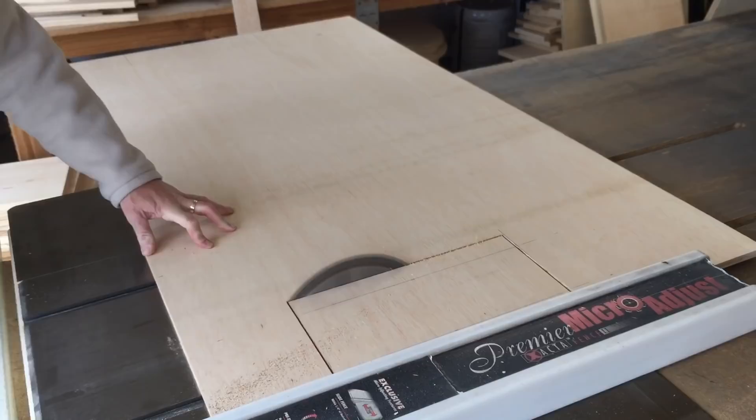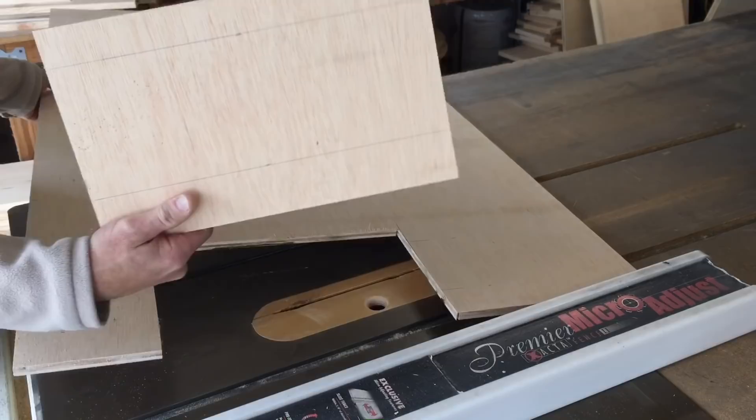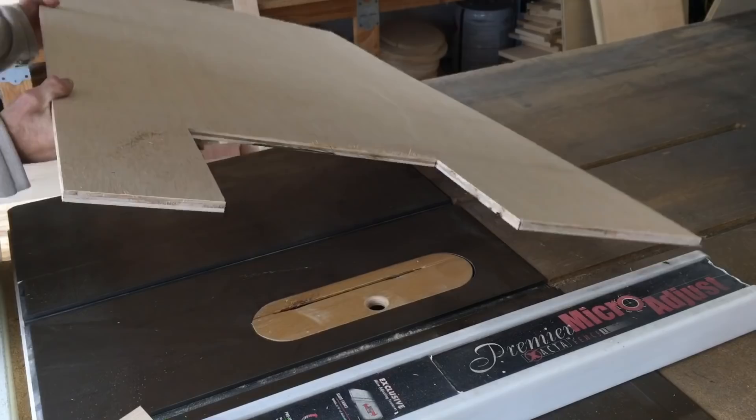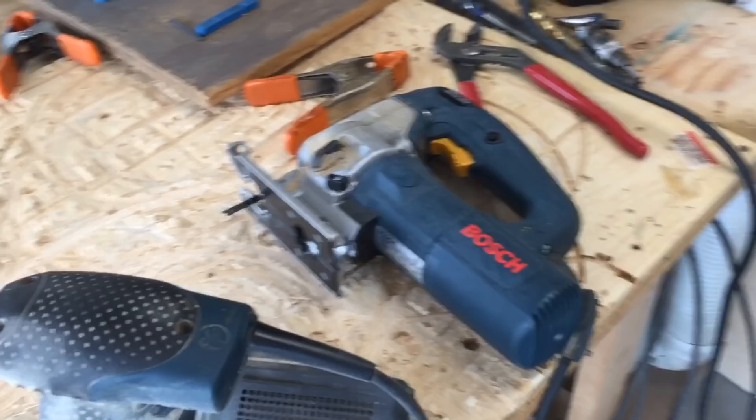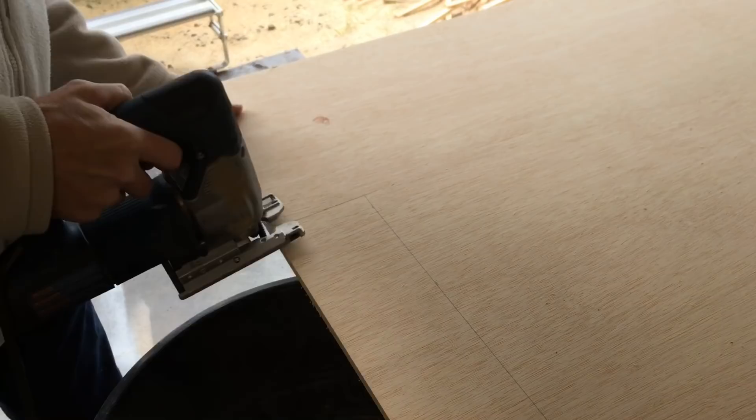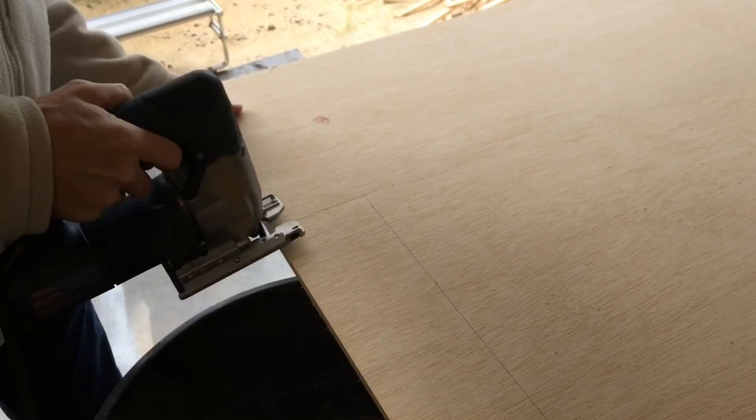Now we've got our little cubby panel cut out right there. I recommend doing it with a jigsaw or something equivalent — it's pretty dangerous to do it the way I just showed, and I don't recommend it. I've done a lot of them that way and never had an issue, but I'll do this other side with the jigsaw just to show you. Go right up to the line.